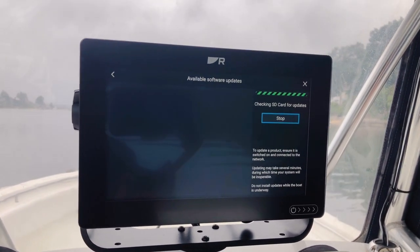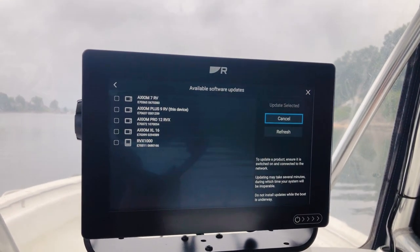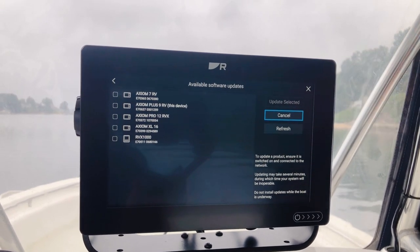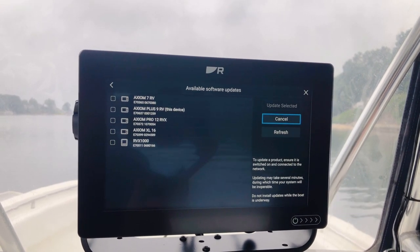So what the system does now is it goes out and looks at my card, sees what software is available, and advises me what updates I need to apply. If there were any updates to be applied to the system, I would just hit Update Selected, and it would automatically add software to Axiom and any of my connected network devices.